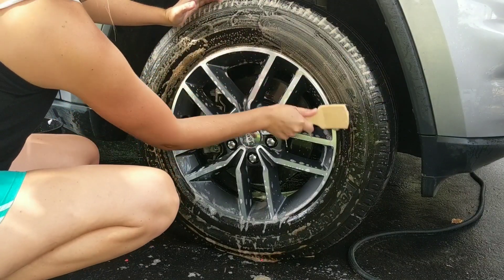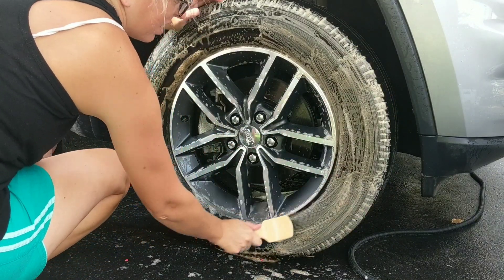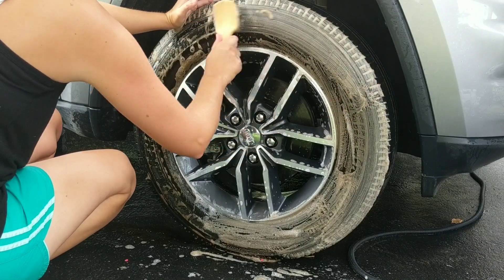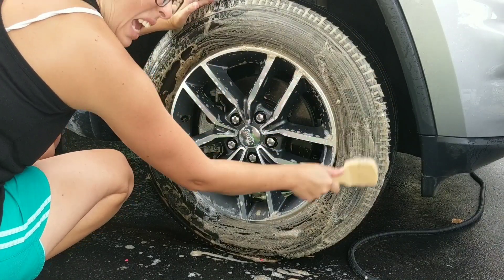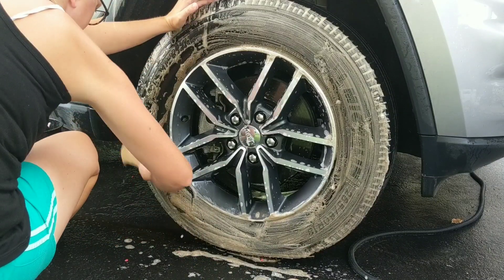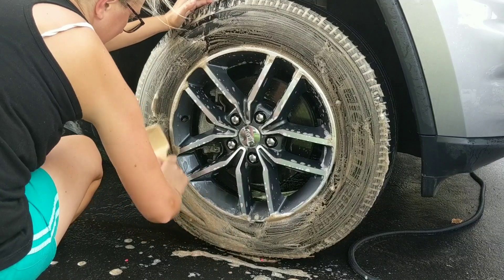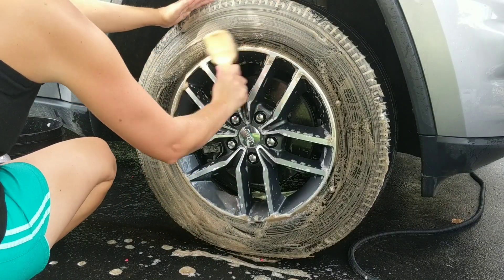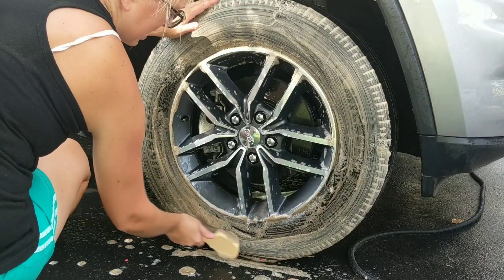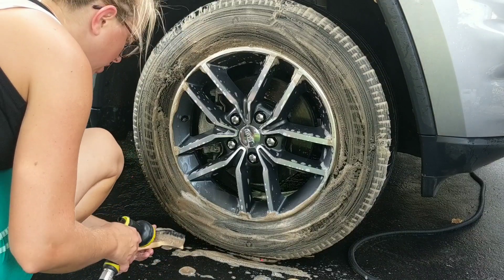How many of you have a love and hate relationship with tires and wheels? I do. I love seeing them go from dirty to clean, but I hate the amount of work it takes to get them there. I feel like I'm on a never-ending quest for the best tire and wheel cleaner. I found some really good ones, but then I see the next product come out and I'm like — ooh, could you be better than the last one?